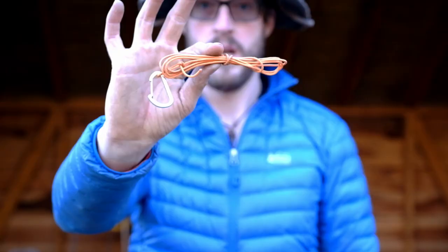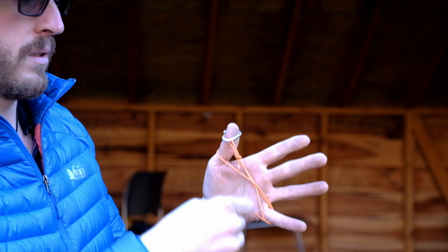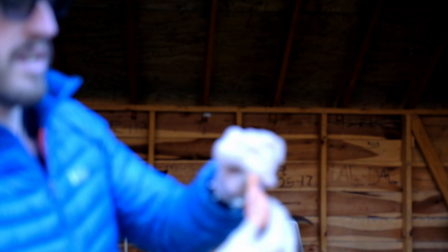I want to show you one last little trick that I forgot to mention when we were setting the tarp up: how to manage your guy lines so that they don't get all tangled up when you're packing them away. What we're going to do is attach one end to our thumb, and then wind it around our pinky and our thumb. To finish it off, we're just going to wrap it a couple times, and then pass the rope under one of the wraps. Tighten it, and we've got a nice little bundle that won't get tangled.